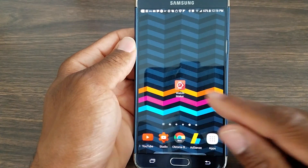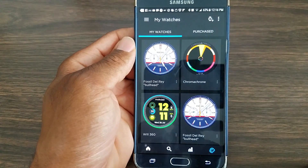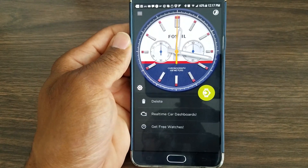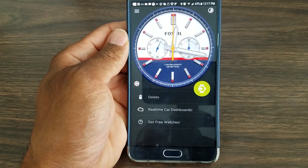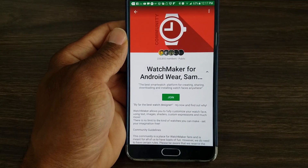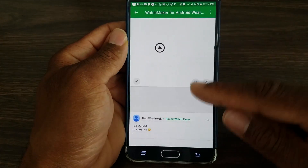This is how I find the watch faces: I go into the menu, tap on My Watches, tap on this one, and go all the way down to Get Free Watches. Once I tap there, that's on the app. I tap here and it takes me to the Watchmaker Community, where you can get watch faces for Android, Samsung, and Apple right here.